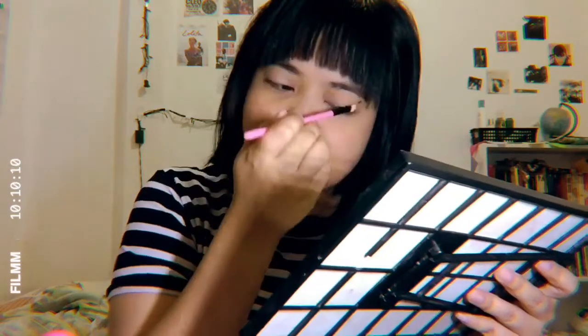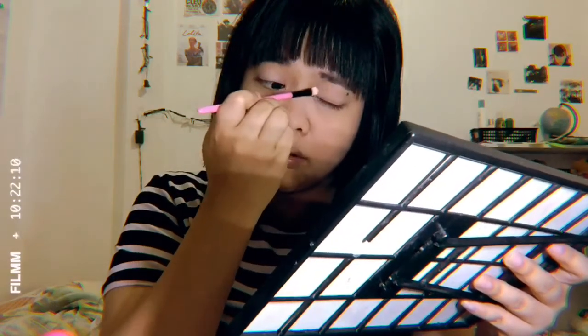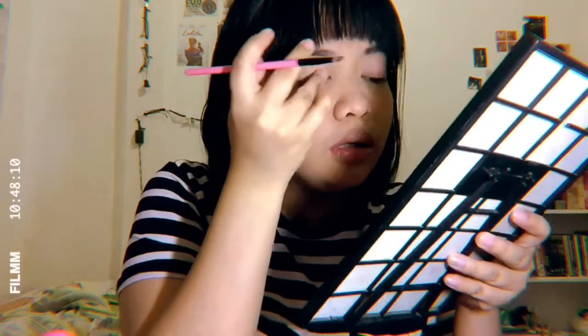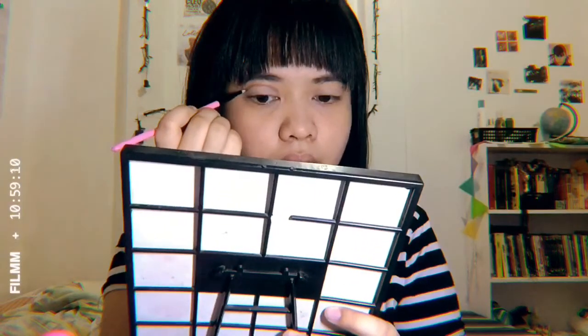I really hate this house because there's no natural light — even during the day my bedroom is really dark, so I have trouble with light quality as you can tell. Now it's time for the crease. I'll be using this brown shade — it's from the Play to Slay range, apparently from the Egyptian Desert. It doesn't have a name and there's no darker shade available.